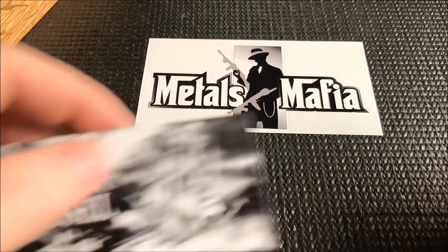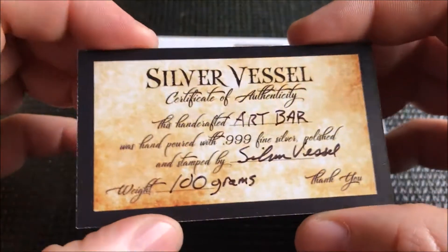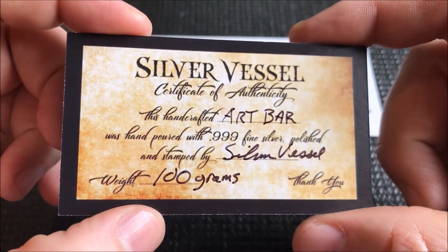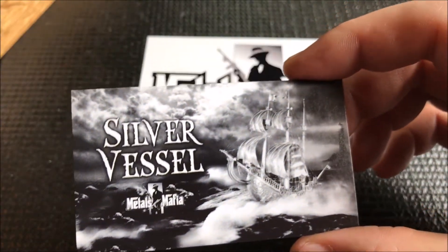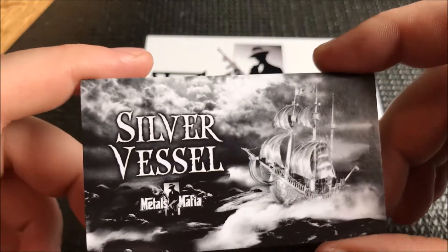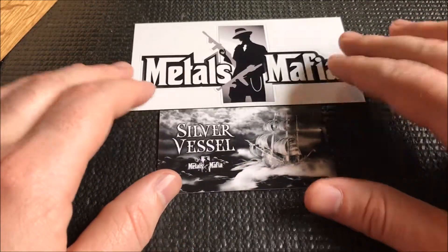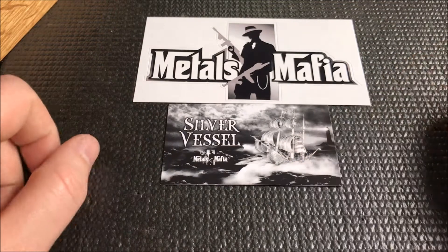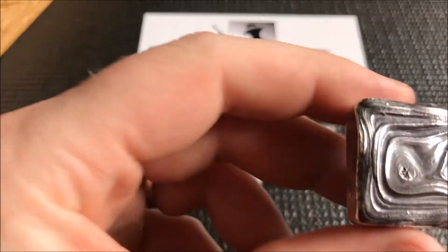Vessel, I am over the moon with this trade. Let's take a look at the COA — he's got a really cool COA here. What I received was a hundred gram bar, which was my request from Silver Vessel: to pour me a hundred gram bar with some radical pour lines. I like all different types of silver — sometimes the rough bar, sometimes the smooth bars. I've been wanting hundred gram bars from all the guys pouring on YouTube, and Vessel was up next and he did not disappoint.